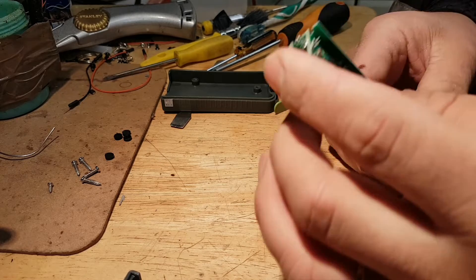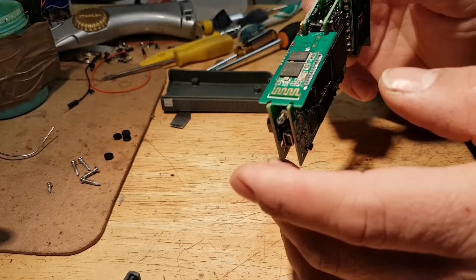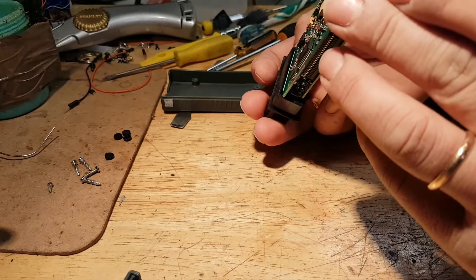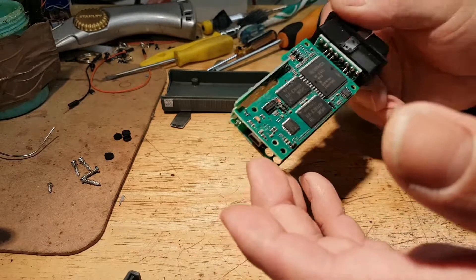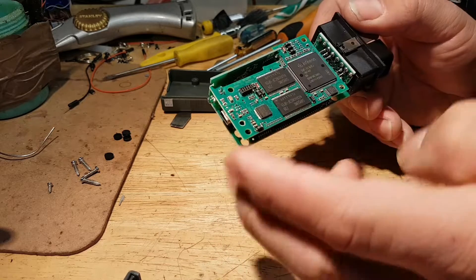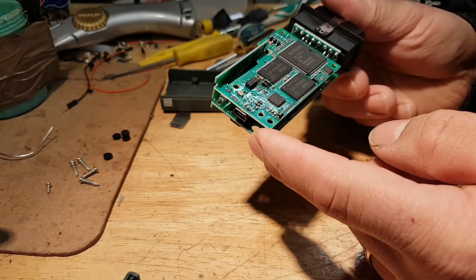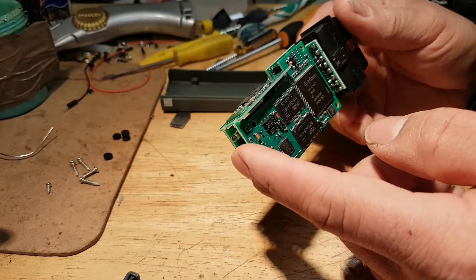I'm not going to be able to show you much more because I don't want to be here desoldering stuff. But I can tell you from the two sides of these boards, the soldering quality is really good. The precision in there is fantastic — sometimes you see bits of solder not soldered right. Over here, everything is spot on. I can't see really nothing wrong. Really good solders.